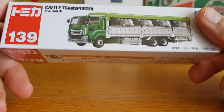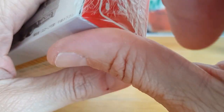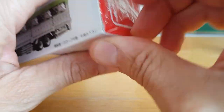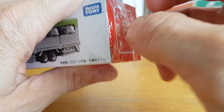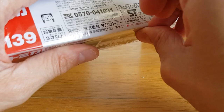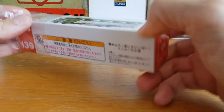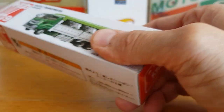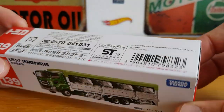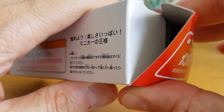I'll attempt to open this because these are quite challenging to open. Got it! They definitely wrap these up nicely. That's what I like about the Tomica brand. I'm not an expert — I've only recently got into Tomica — but I do like everything about them: the quality and the different sorts of castings they make.